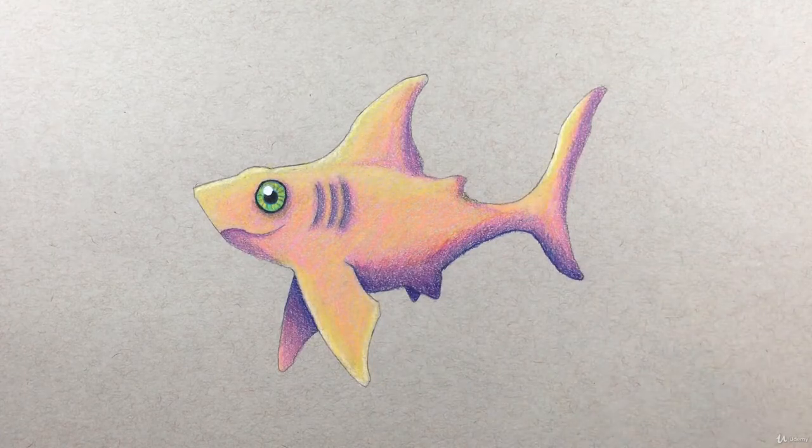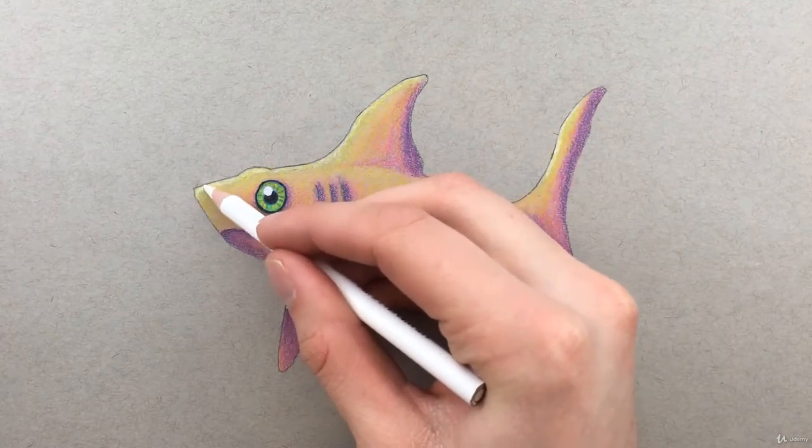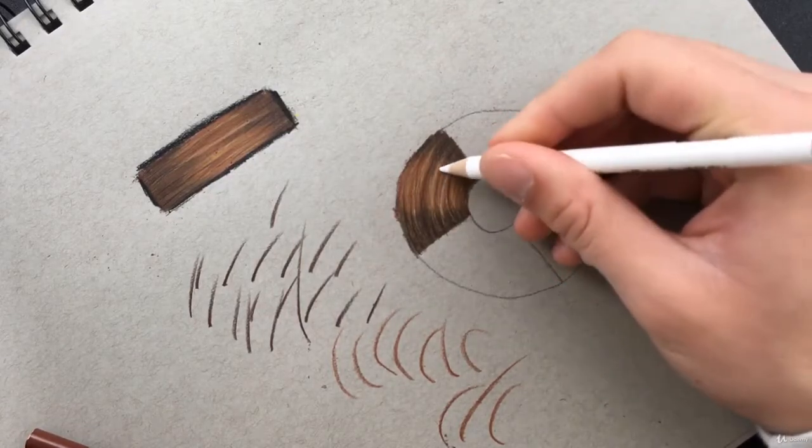After going over these two main techniques, we'll take a little look into texture and how to create realistic looking hair on paper.